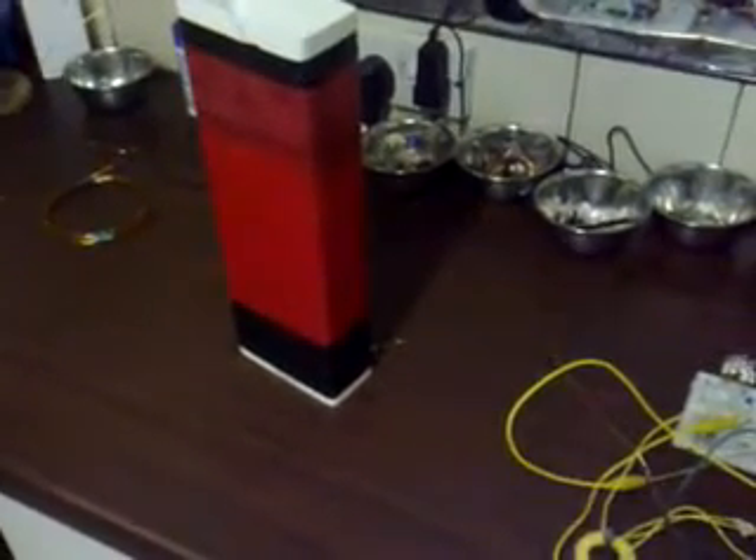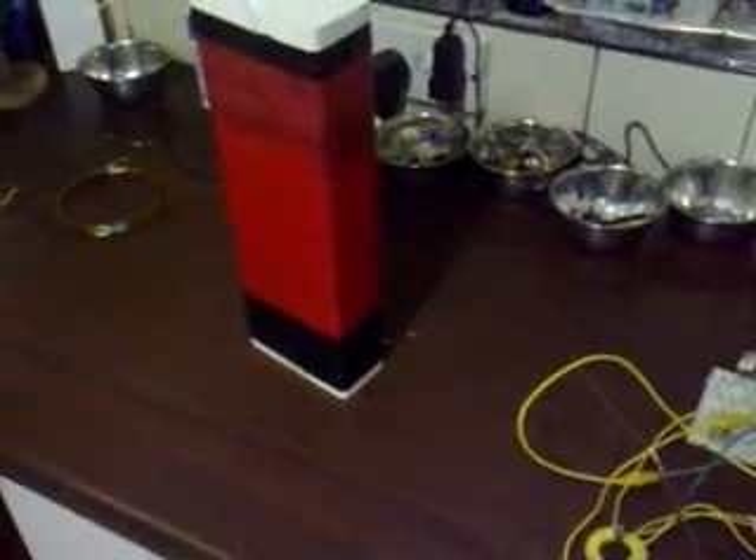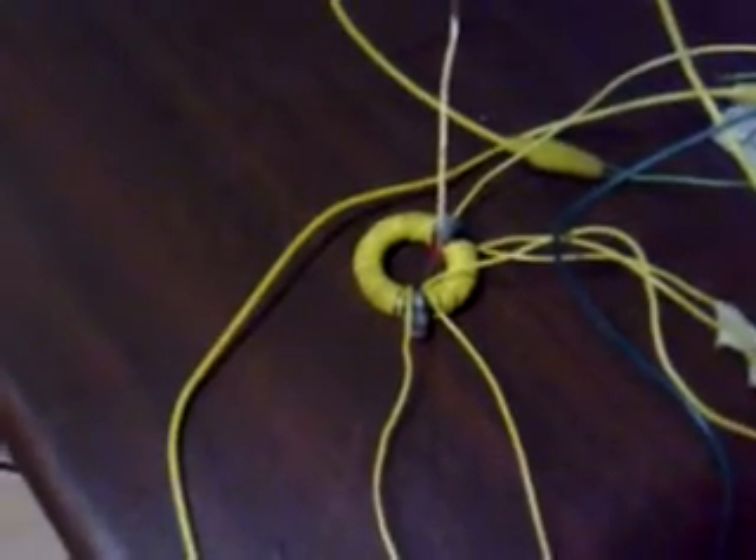I'm still working on the Slayer Sec Exciter project and today I reverted back to a setup I showed in an earlier video called Slayer Sec with Toroid Feedback. That showed how to remove the L2 coil from the Slayer Sec and move it onto a ferrite toroid ring. All you do is wind two coils onto a ferrite toroid.